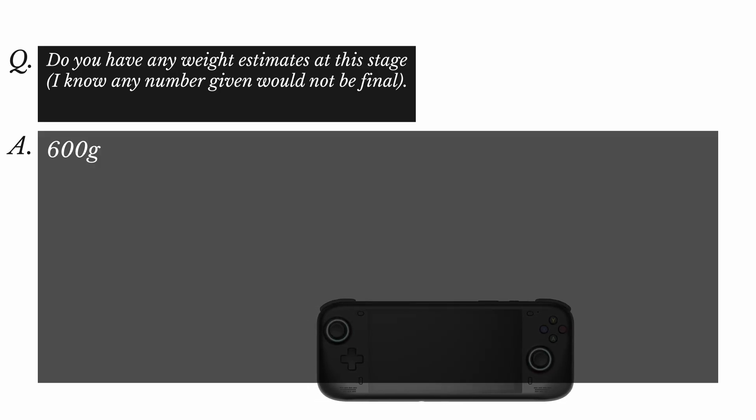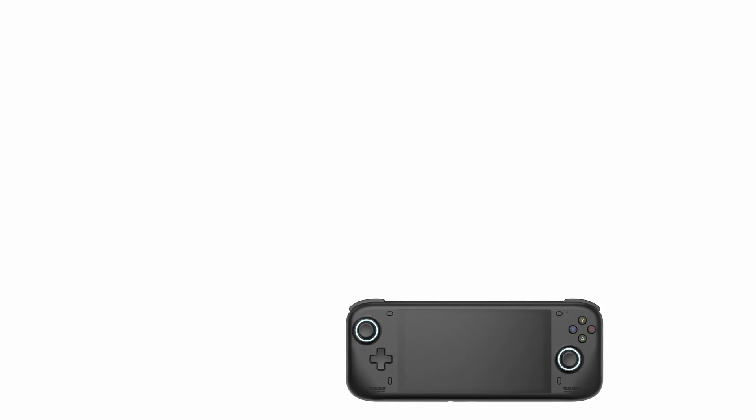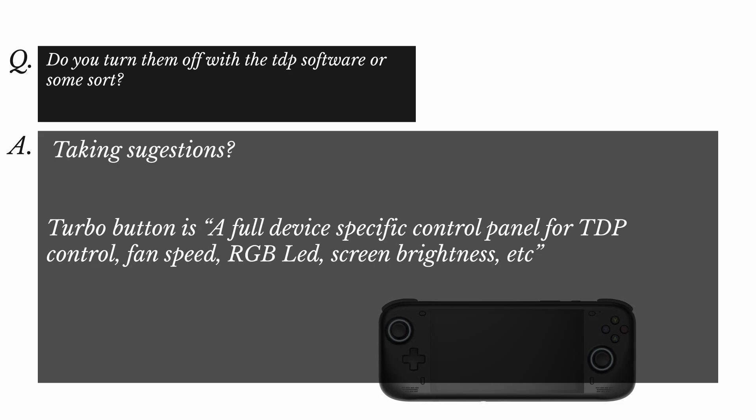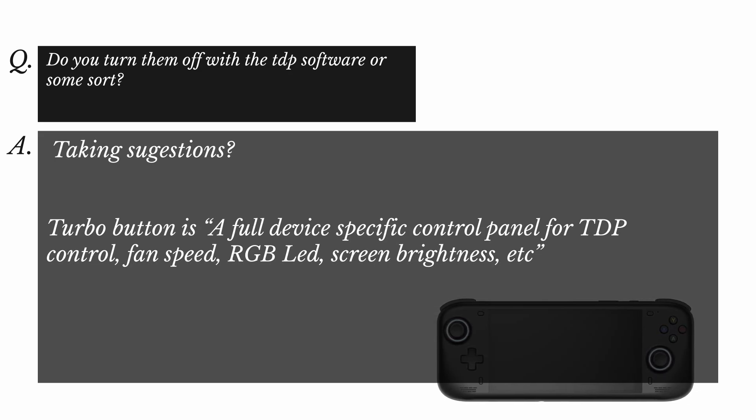On weight, AYN estimated 600 grams — a little bit lower than the Steam Deck. Screen brightness is 500 nits. Regarding a mouse on/off button, there is no dedicated physical button, and AYN was taking suggestions on whether it should be controlled via software or a combo key. The turbo button was confirmed to be a full device-specific control panel covering TDP control, fan speed, RGB LED, screen brightness, and more.